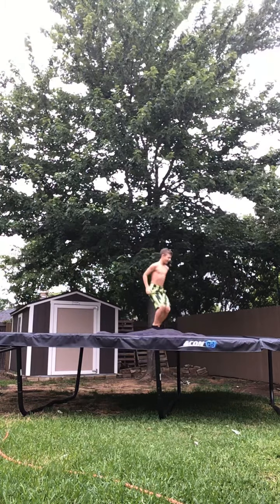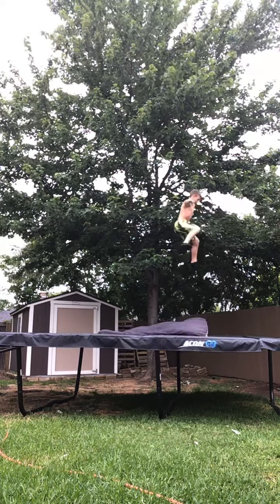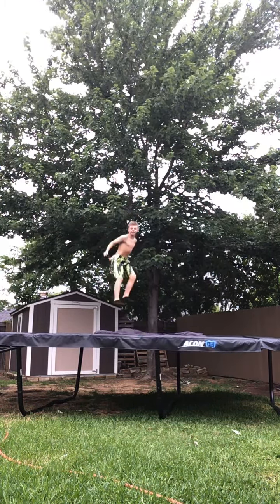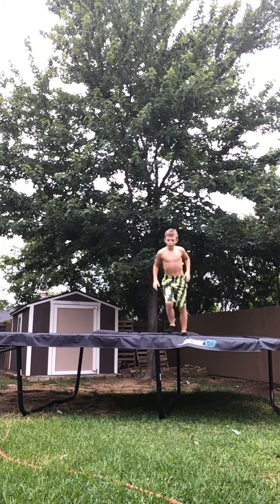Let's start landing. Here we go. Yes! Let's go! Landed the double back. Oh my gosh. I am already tired from doing that because doing a double back, it's been two times in a year. That's crazy.